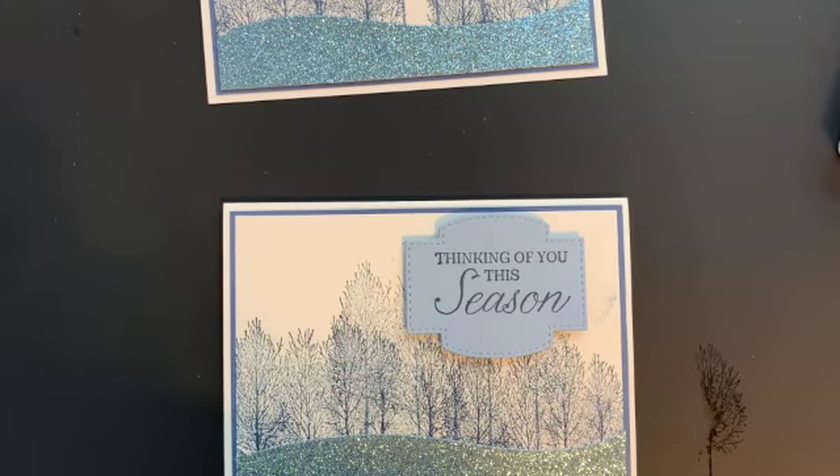You can order any of these supplies by going to my website at www.michellebrutton.com. Thanks a lot!